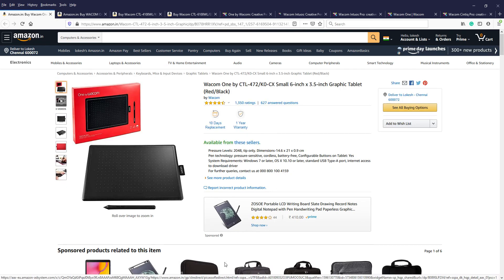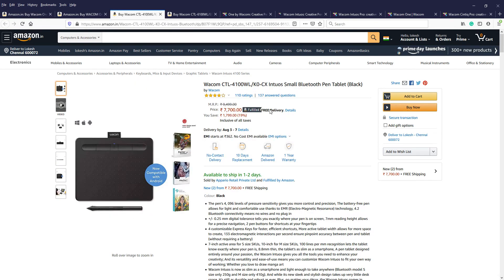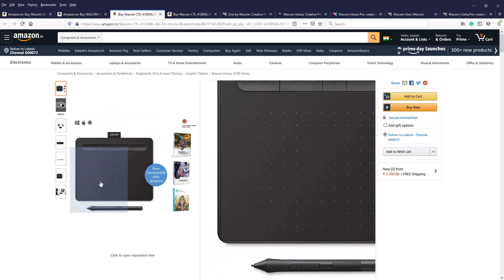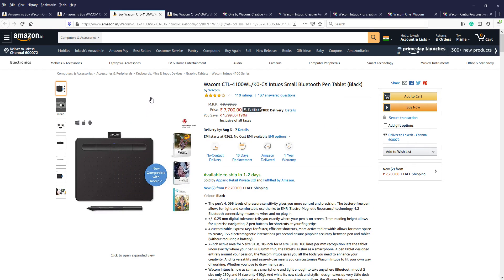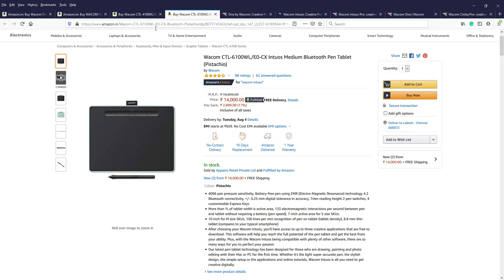For professional use, we can go for the CTL 4100. This one has extra options called express keys — using these we can launch applications. It also supports Android via Bluetooth, so it can be used wirelessly. This also comes in two versions: CTL 4100 is small and CTL 6100 is medium size. The price is about double that of the Wacom One By.